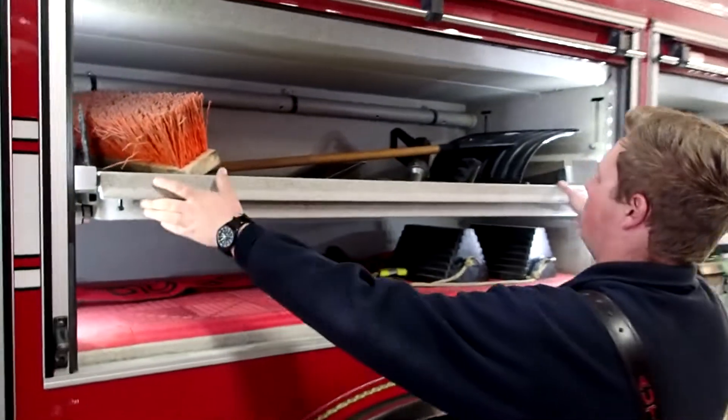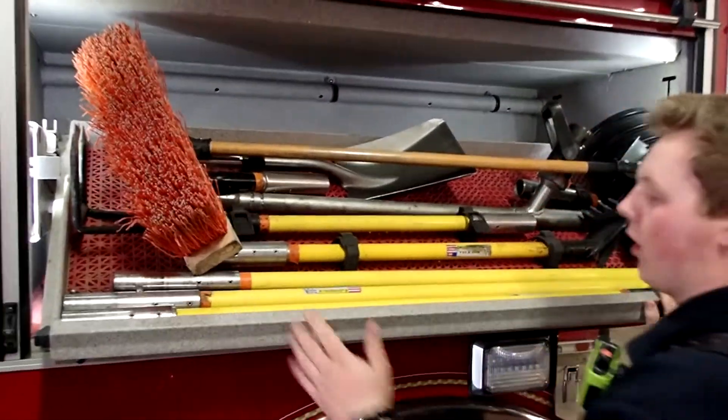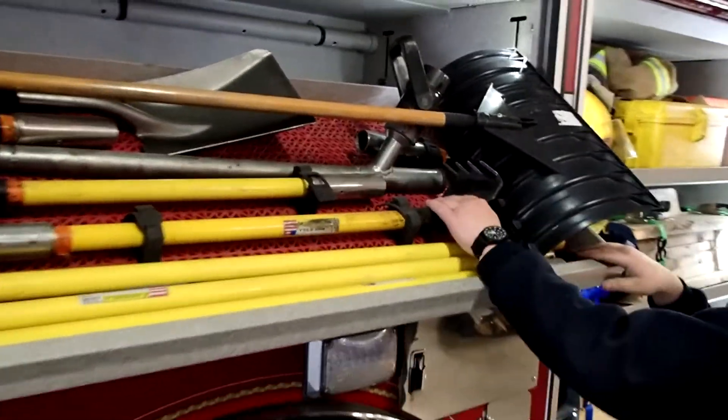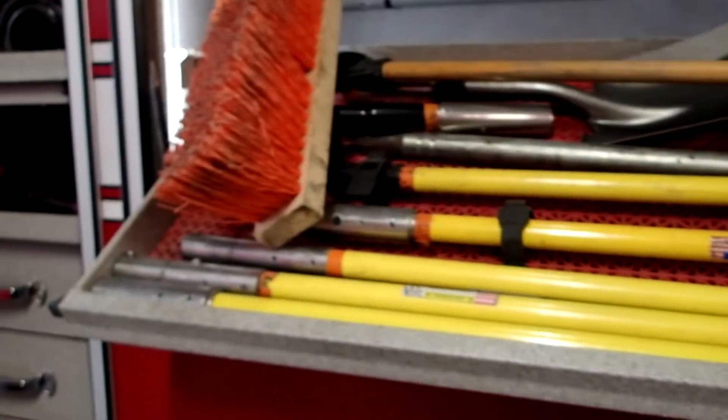And up here we have all of our extensions for our pipe poles, our LA trash hooks and our drywall hooks. We have a squeegee, brushes, shovels, and a piercing nozzle right here.